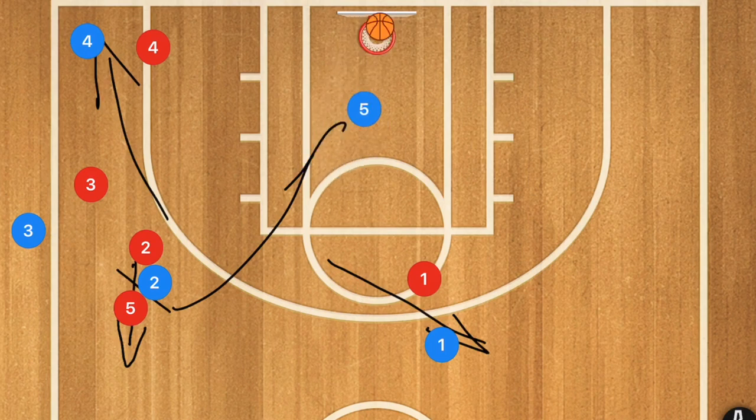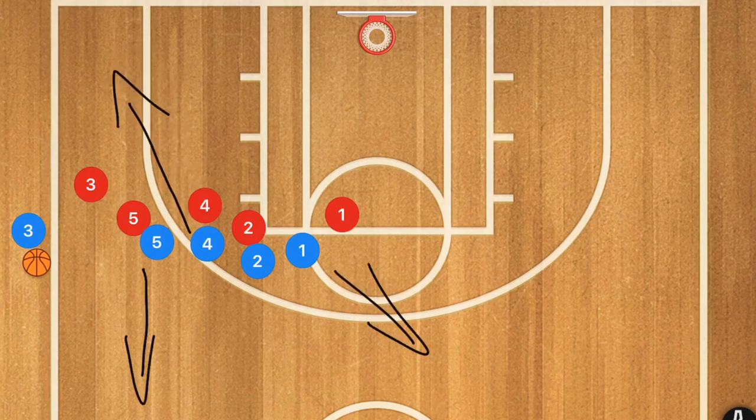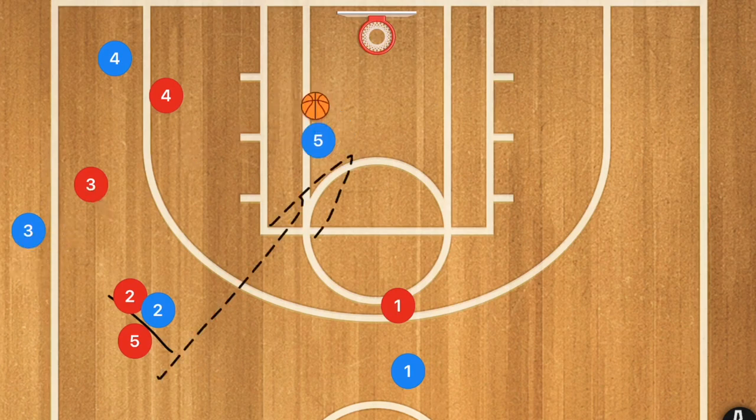It's a super simple play, however we really need to make sure our players are popping quickly. Players 5, 4, and 1 have to move all at the exact same time, and then player 2 will move to set that screen for player 5 who will be getting that lob.